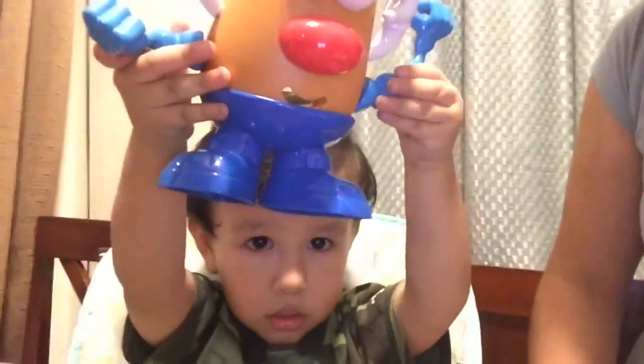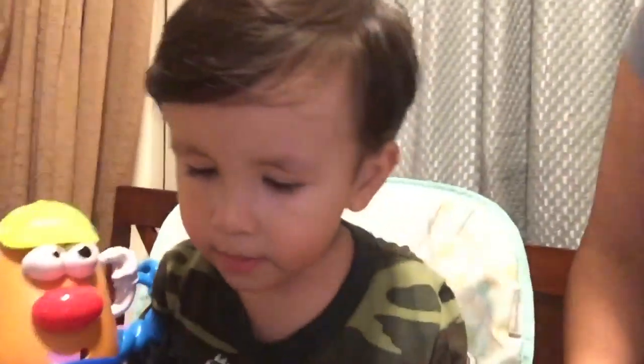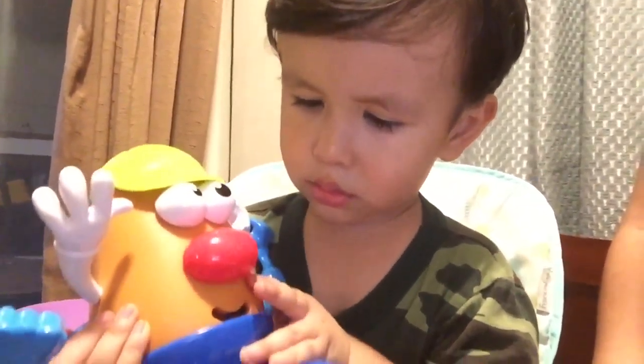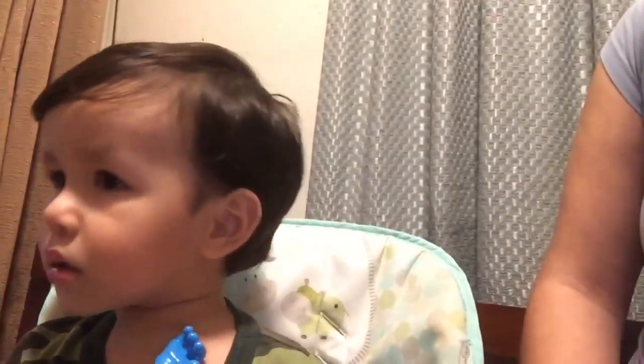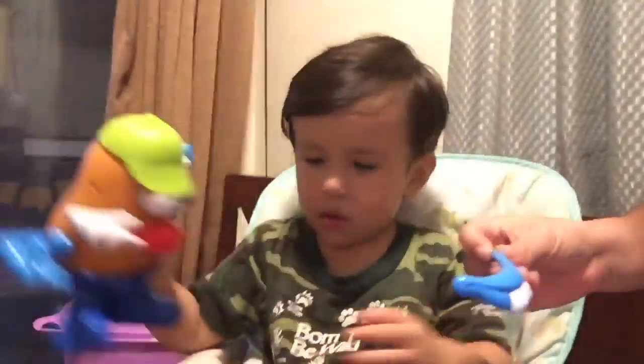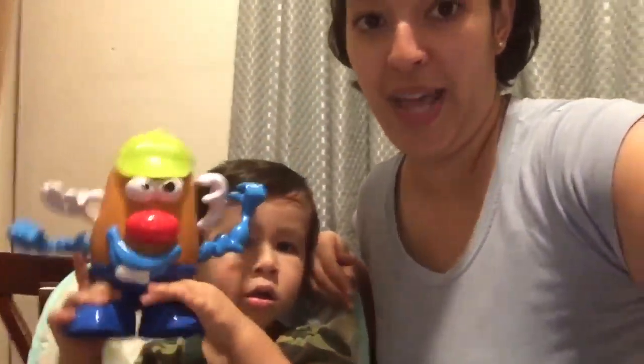Hi guys, welcome back to our channel! Today we are going to be — oh my goodness — yeah, that's your potato head. Did the arm or the mouth fall off? The mouth fell off, and the nose too. Okay, we need the arm — let me get this — put the mouth on. So that's one of the toys that Emmy got for Christmas: the potato head.